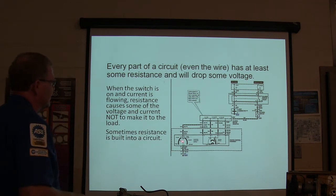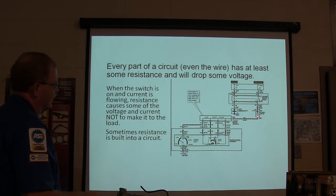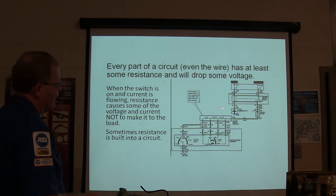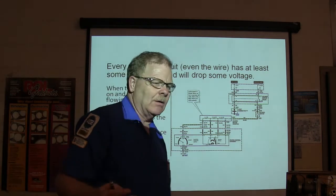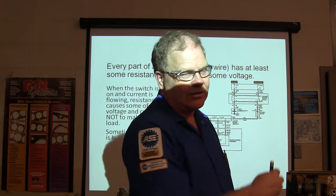Sometimes resistance is built into a circuit, like on this fan. When you turn it on low, it's going through all of these resistors and that little thermal fuse before it ever makes it to the blower motor. So the blower motor doesn't spin very fast, but there's a lot of heat being generated right here. That's why they put that blower resistor in the air stream so the air blowing across it keeps it cool.